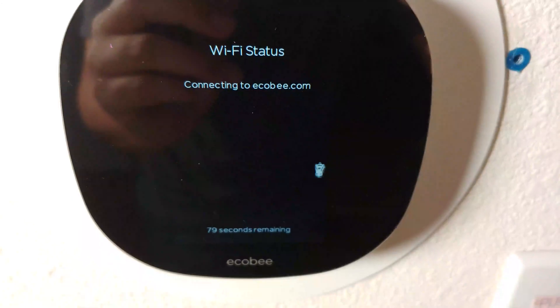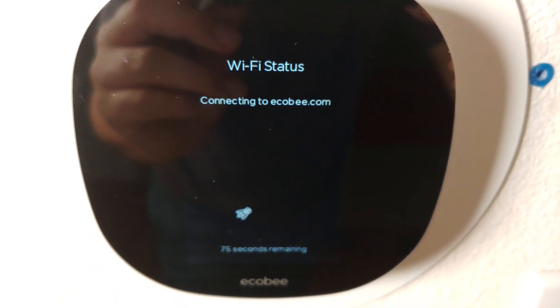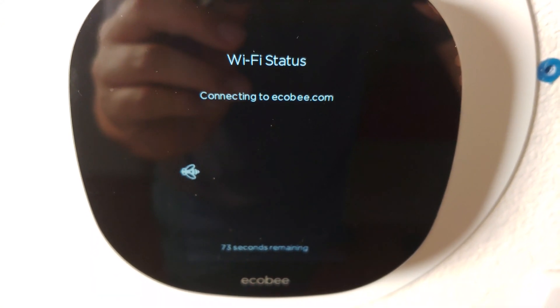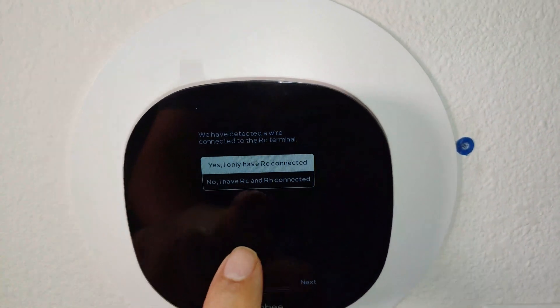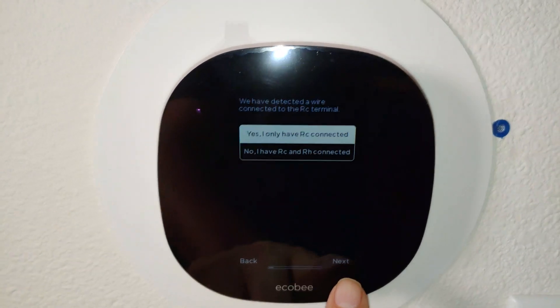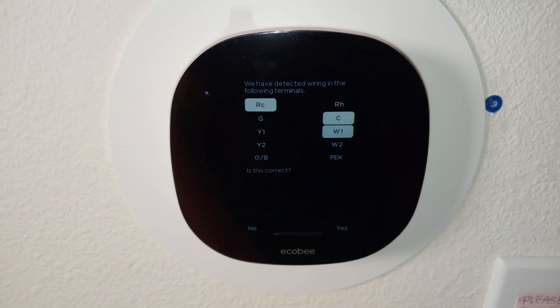You just have to make sure that you have the circuit turned off. Setup was pretty easy — connect the wires, turn on the circuit board, put your Wi-Fi into the ecobee, and just follow the setup process. It's pretty good.